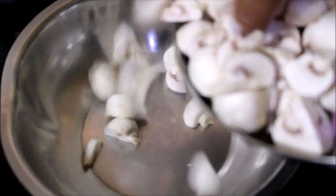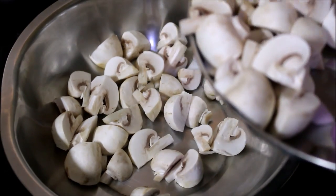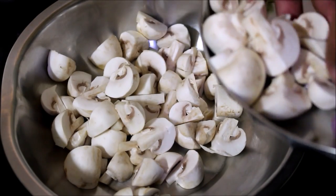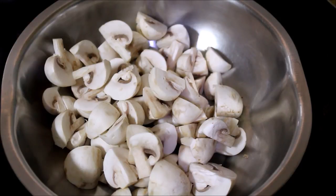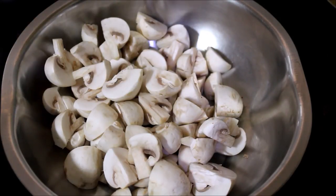We use these to marinate the mushroom. Save the mushroom in a bowl. We use the measurements listed in the description box below this video.